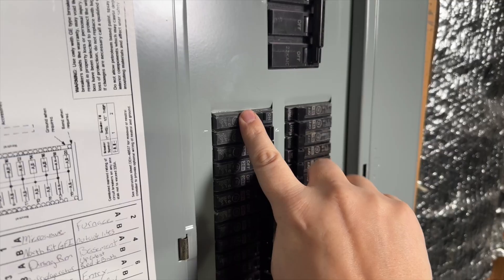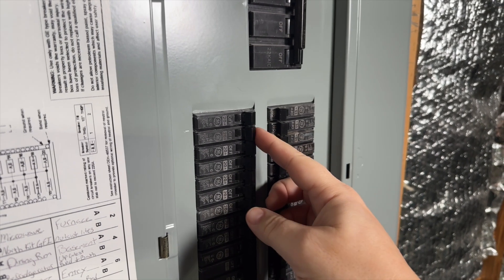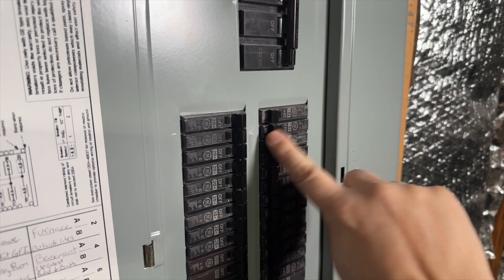I can't tell you the number of times I ran into a situation where there was a breaker that controlled something in a completely different area of the house that I would have never dreamed provided the power. Now to track down the anomalies — the things that you couldn't find when you went through the first time — you'd go back to your breaker panel and start turning off each individual circuit breaker one at a time until it kills the power to either that outlet or that light. Once you've identified it, go ahead and document that and then move on to the next one.